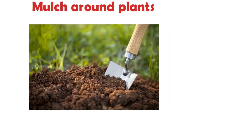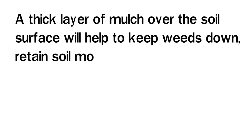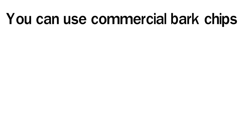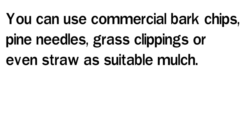Mulch Around Plants: Mulching around garden plants is a beneficial step that many people often overlook. A thick layer of mulch over the soil surface will help to keep weeds down, retain soil moisture, and keep the soil cooler over the roots. You can use commercial bark chips, pine needles, grass clippings, or even straw as suitable mulch.